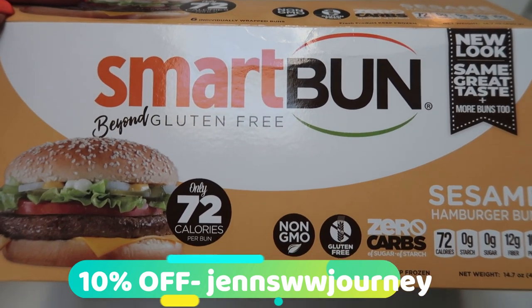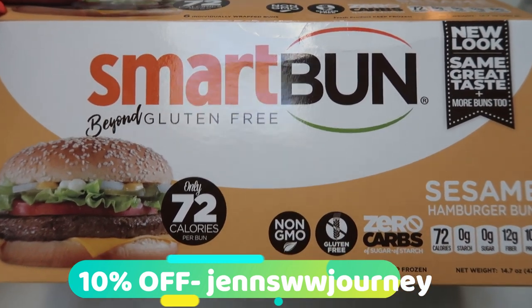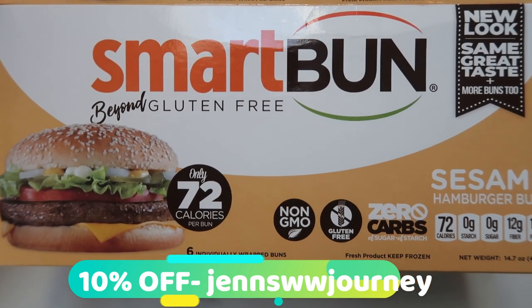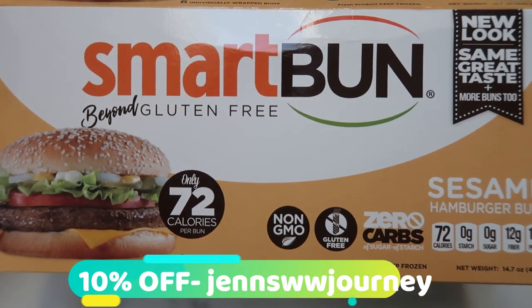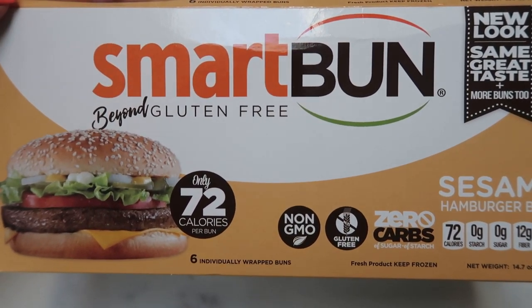The best price is on their website directly at Smart Baking Co. Use my discount code and save 10%. This is also the same company that has the smart cakes, so while you're placing an order you can add a few smart cakes as well. All of the discount information and the link is down in the description box below.